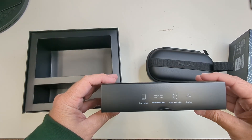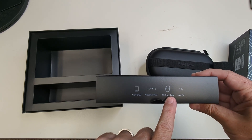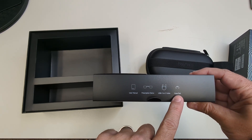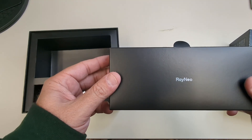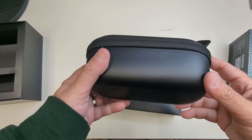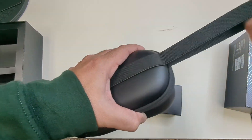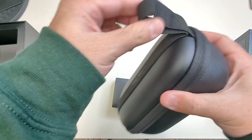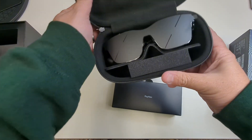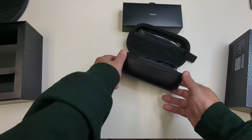You get your user manual, prescription demo, USB-C cable, and nose pads. We'll talk about this — if you do have current glasses you can use these. And look at this carrying case — really high end. You've got a stretchable elastic band there. Straight out of the box.